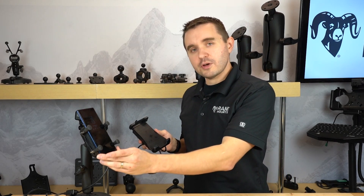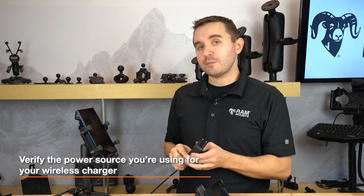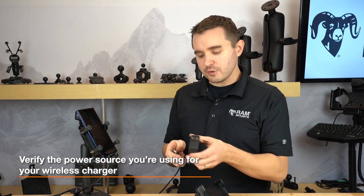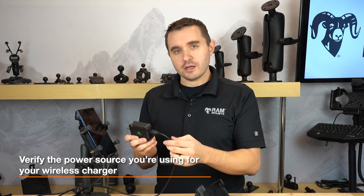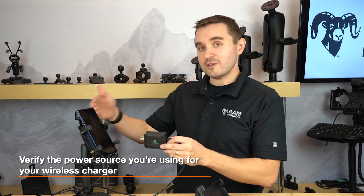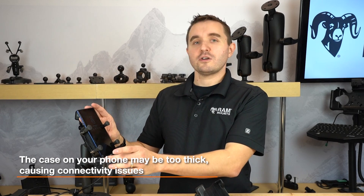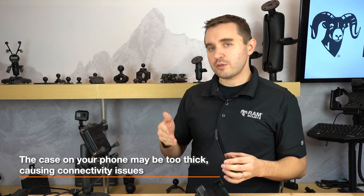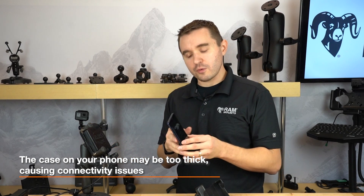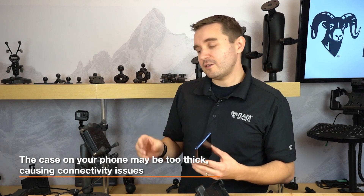Whether it be for the RAM Quick Grip or the RAM Tough Charge with X-Grip technology, if you're having any connection issues with the charger to your phone, there are a few troubleshooting steps we recommend. First, make sure you have a reliable power source — you may be using a direct USB port or CLA adapter. We recommend also connecting to an alternate power source such as a wall charger to see if there's any difference in performance. Second, check whether the case on your phone could be contributing to the problem. Wireless chargers support cases up to six millimeters in thickness, and a thicker case could disrupt the distance. Remove the case and connect to the wireless charger to see if that improves the connection — if it does, the case is contributing to the problem.